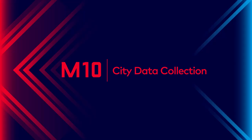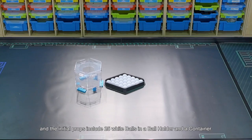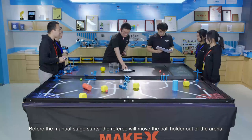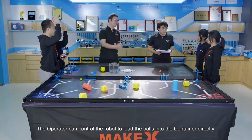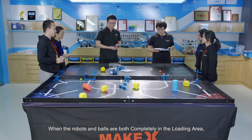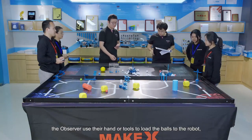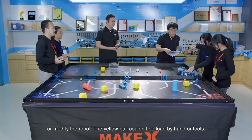Mission 10: City Data Collections. The props for Mission 10 are placed in the A3 mission area. Initial props include 25 white balls in a board holder and a container. Before the manual stage starts, the referee will move the board holder out of the arena. The operator can control the robot to load the boards into the container directly, or control the robot to move the boards to the loading area. When the robot and the boards are both completely in the loading area, the observer uses their hands or tools to load the boards to the robot or modify the robot. The yellow ball cannot be loaded by hands or tools.